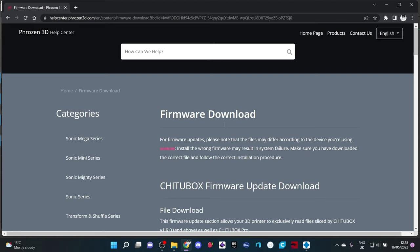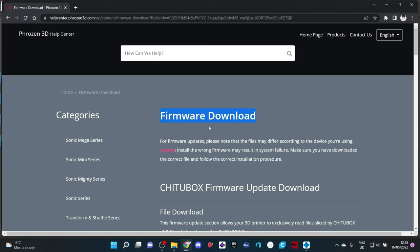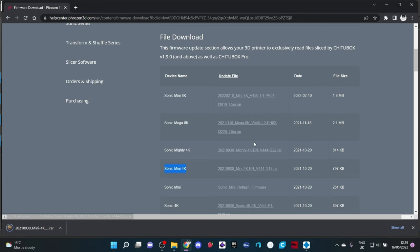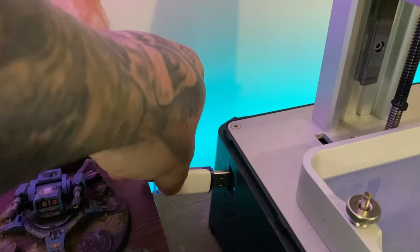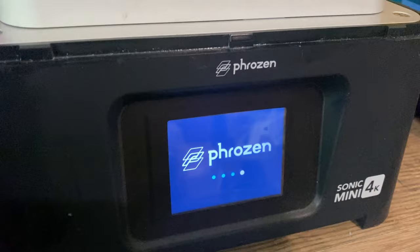Cheetah Box asked me if I would like to try out the new Pro update, and of course I said yes. The first thing I needed to do was update and download the new firmware for my printer. I decided I was going to use my Sonic Mini 4K for this video. To update the firmware, download the files you need, copy them all onto an empty disk, and take that to your printer.